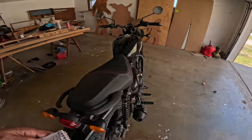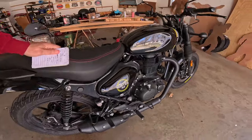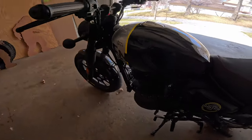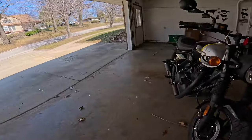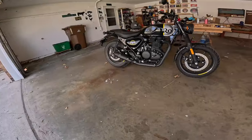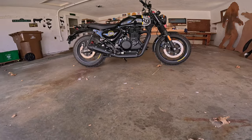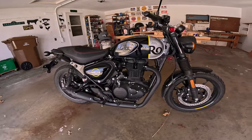Seat height on this little dream machine is 31.1 inches — 790 millimeters — but when you sit on it, it really feels a lot less because the bike is so narrow with that ultra-low center of gravity. Fuel tank is about 3.4 gallons — 13 liters. Wheelbase is 53.9 inches — about 1,369 millimeters — and wet weight is about 395–400 pounds, that's 181 kilograms.